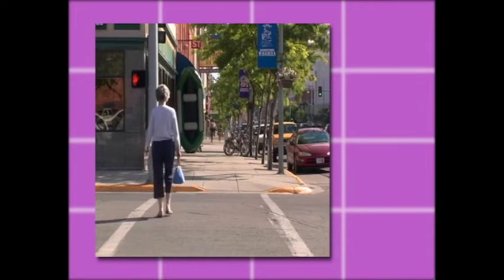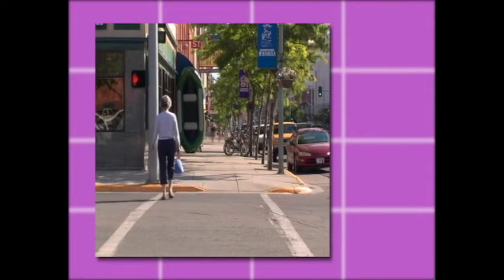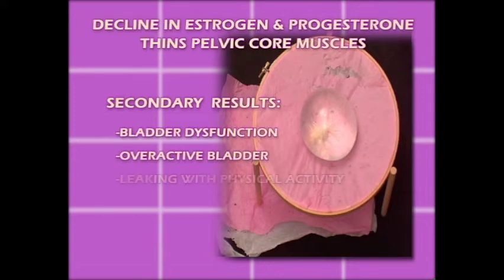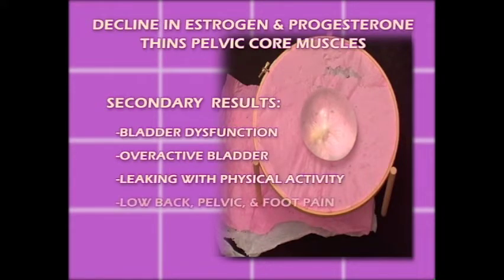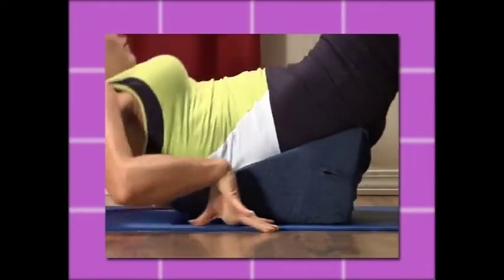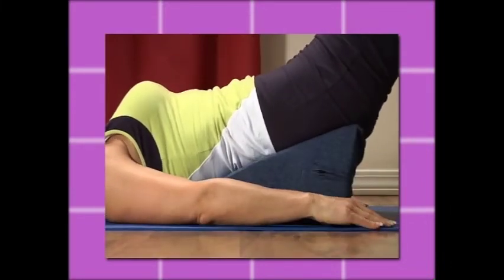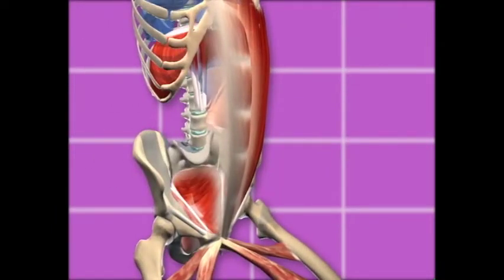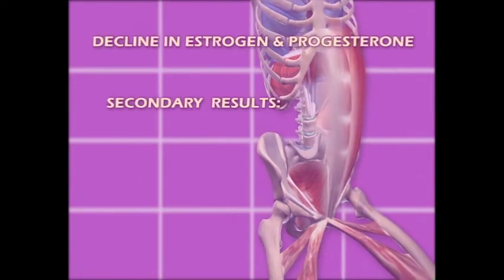After age 40, the structure and function of the abdominal and pelvic core muscles change. The pelvic core muscles become tissue-paper thin due to the decline in estrogen and progesterone. Secondary results are often bladder dysfunction such as overactive bladder or leaking with physical activity, and low back, pelvic, and foot pain. It is important to realign the internal organs using the wonder wedge and facilitate abdominal power using the pelvic core and pelvic rotator cuff muscles. This approach protects the thinner pelvic muscles from being overpowered by the more massive abdominal muscle action during abdominal strengthening exercises.